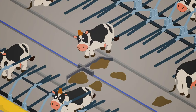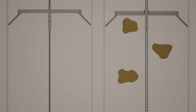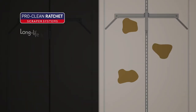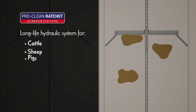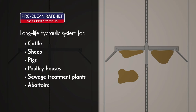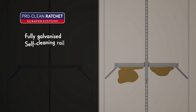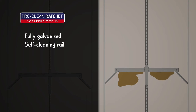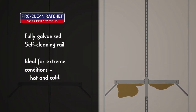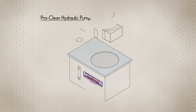With a low and smooth profile to prevent injuries to animals, the ProClean ratchet scraper is a long-life hydraulic system for cattle, sheep, pigs and poultry houses, as well as sewage treatment plants, abattoirs and industry. It's fully galvanized with a self-cleaning rail that prevents slurry buildup, making it ideal for extreme conditions, hot and cold.